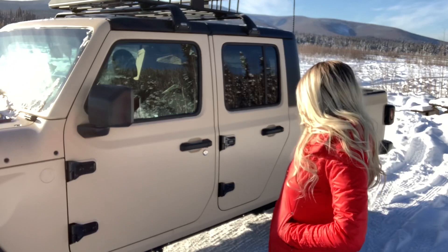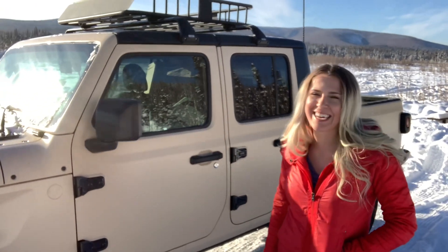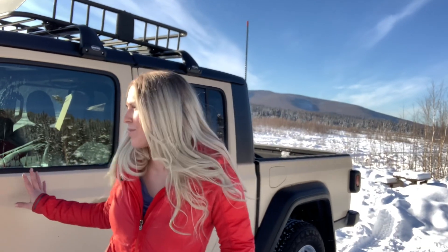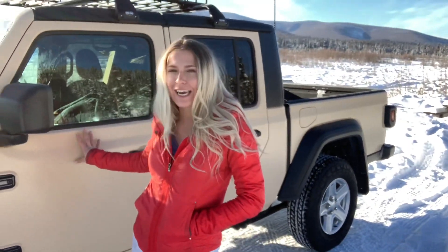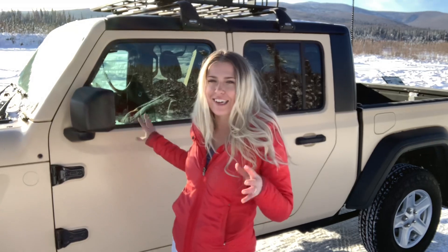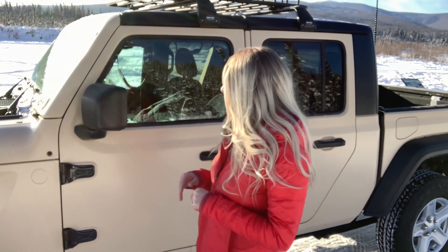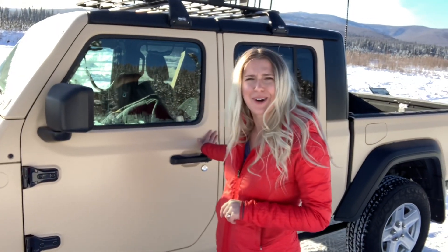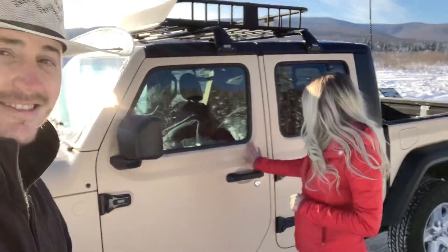We're just going over the wrap for Tavis's Jeep today. The wrap we chose is the Satin Desert Storm — it looks tan right now, but what's really cool is when it's dusk it turns to kind of a salmon-y tan, which is really neat. The one thing we didn't notice was when we were researching the wrap in the cold, there had been no one who had done a wrap and uploaded it to YouTube that showed how it did in the cold.